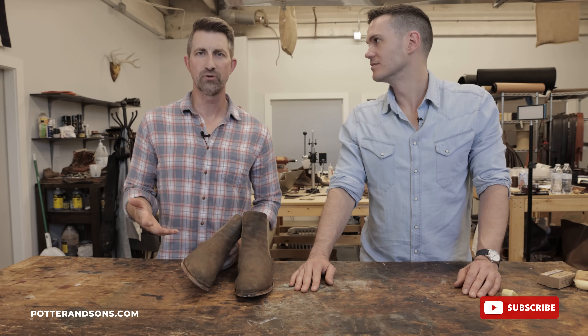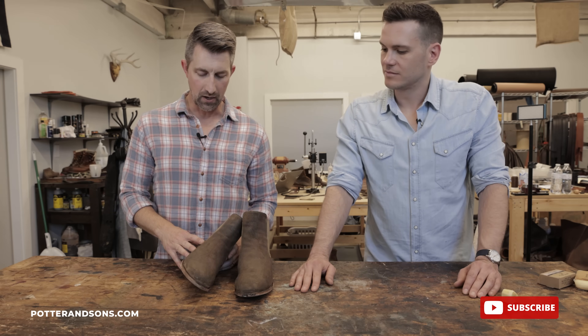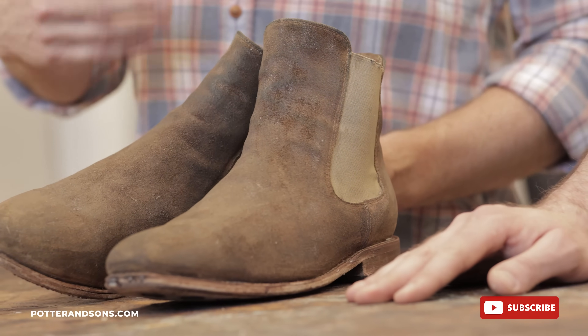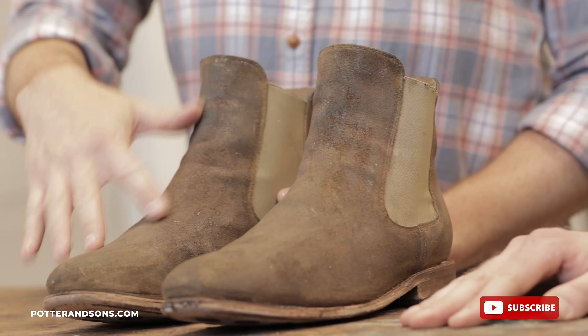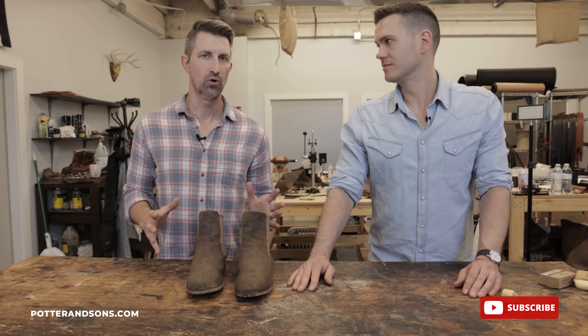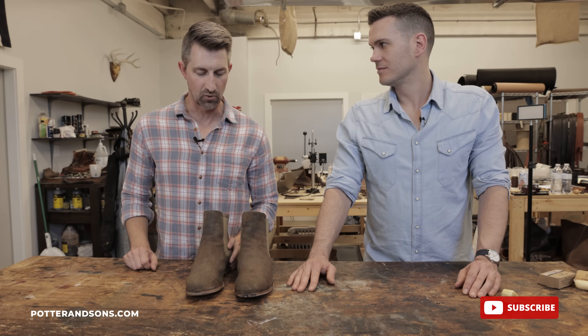We wound up putting two coats of wax onto this. If you have shoes or boots and you want a higher shine, the more layers of wax you put on, the glossier that leather is going to look. So it's really up to you as to how many coats you want to put on.